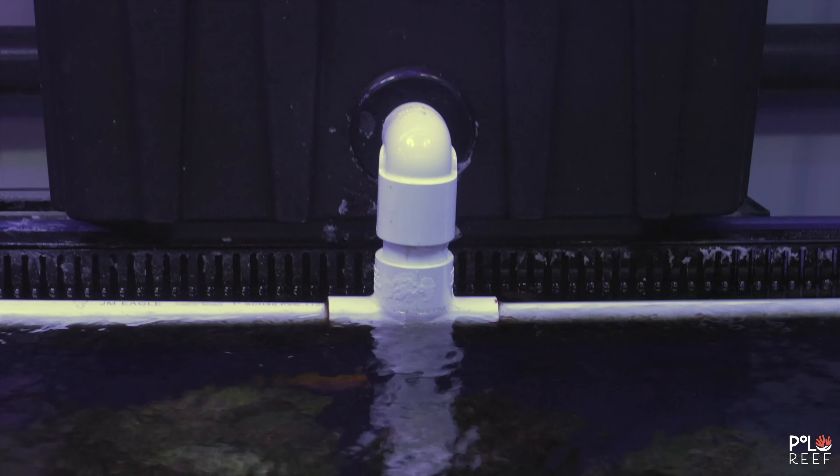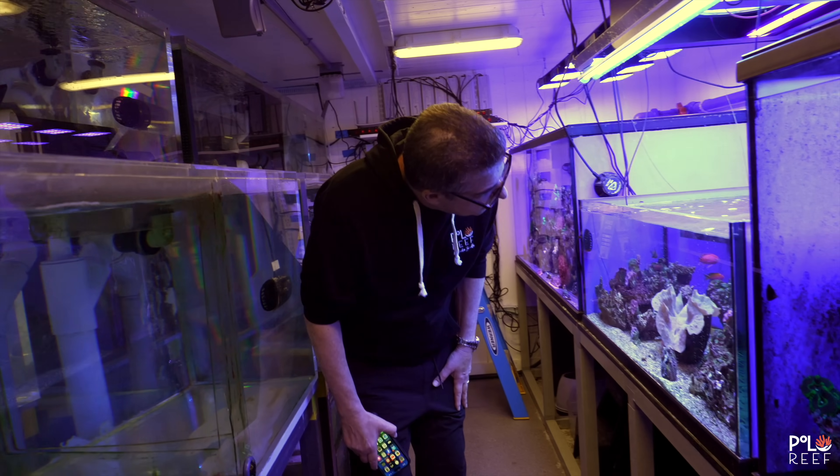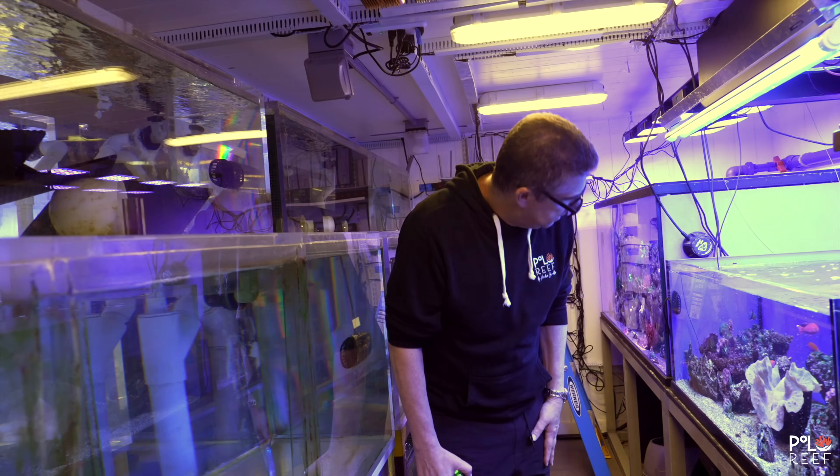So as you can see, the smaller one on the clam tank was a good proof of concept. Andrew saw results right away with that — it's been working really well. It's also catching the GFO dust as well as the carbon dust. Maybe we'll see an improvement in lateral line. Maybe the GFO dust reacts similar to the carbon dust.